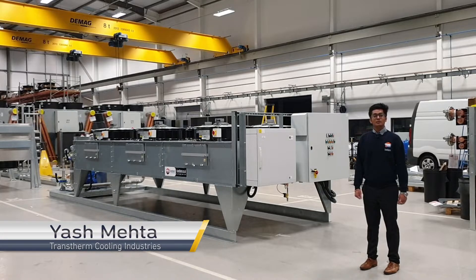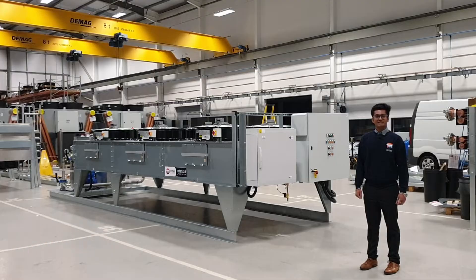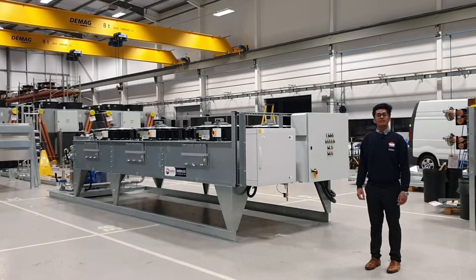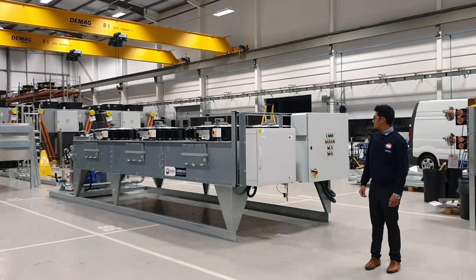Hello guys, my name is Yash. I work as an applications engineer for Tronstone Cooling Industries. This is one of the adiabatic units which we have sold to a power plant in America. The unit will be used to cool down the membrane of carbon capture.